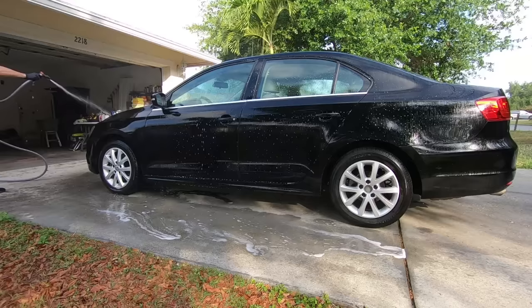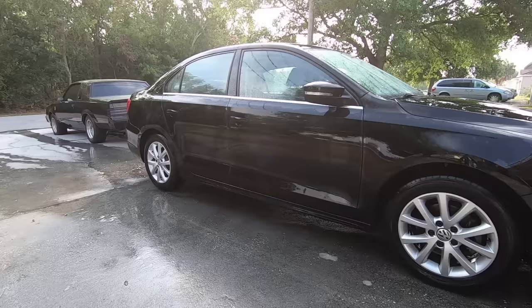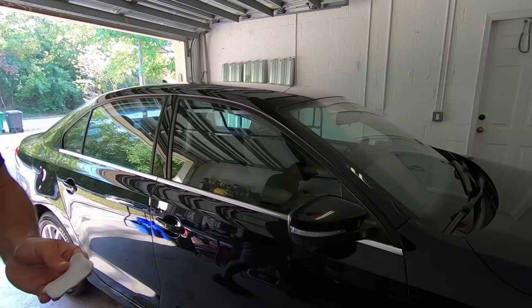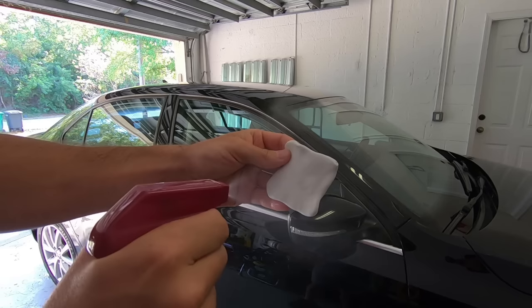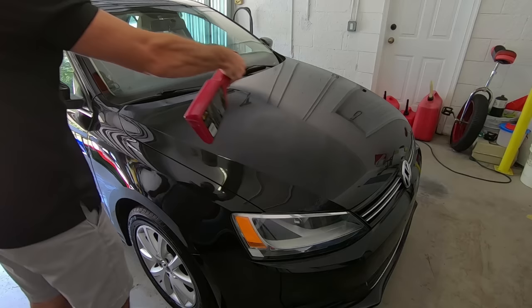I then rinse the car and then start claying. The clay will pick up any leftover contaminants stuck on the paint. You'll need some sort of lubrication when doing the clay — I'm using Meguiar's quick detailer. I spray it onto the surface of the car, and then using a back and forth motion it'll be gritty at first, but then after a couple passes it'll get smoother and smoother.